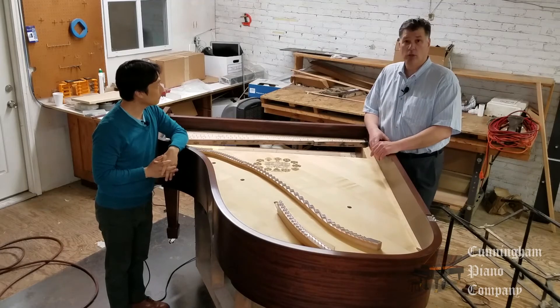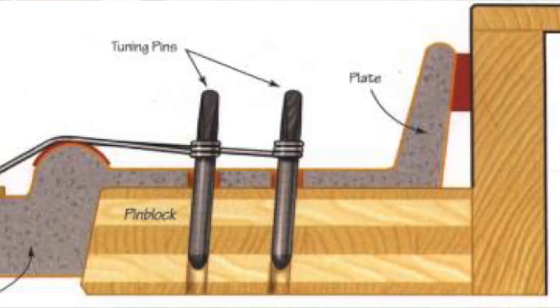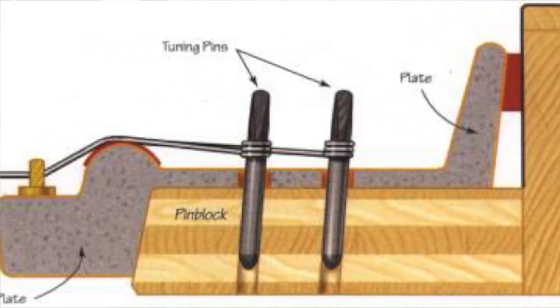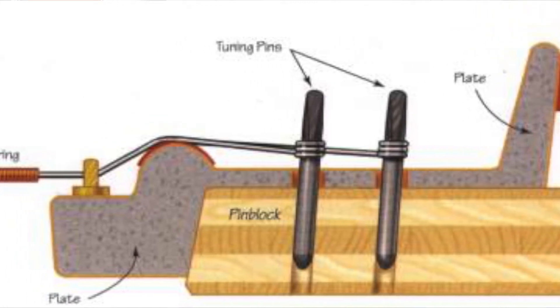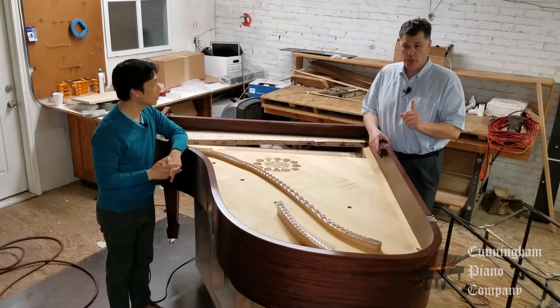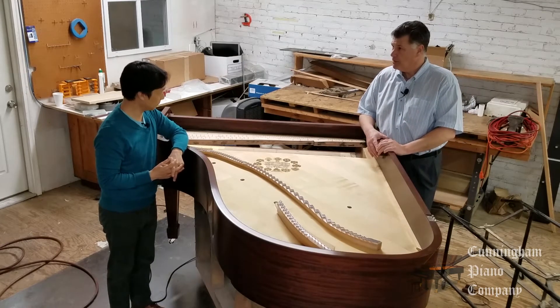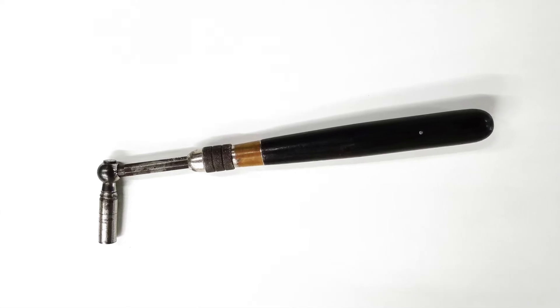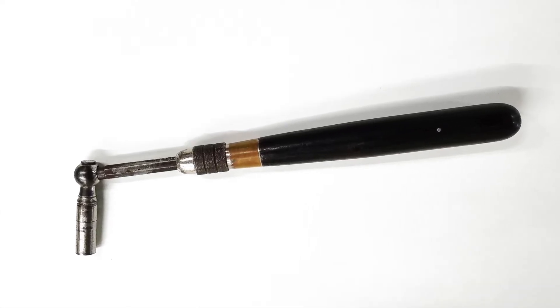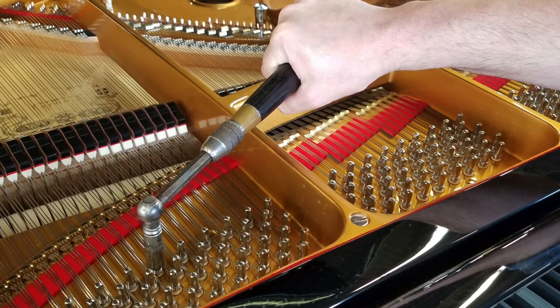A tuning pin, if you look closely at this photo, is actually a screw — you can see fine threads on it. It's a high-tech screw made out of blued steel, and in this case also plated with nickel to resist rust. It's held in place with friction, and we actually need a big wrench — a tuning hammer. Here we have a picture of a tuning hammer. That is a specialized wrench designed to move those tuning pins just a little bit to change the tone.